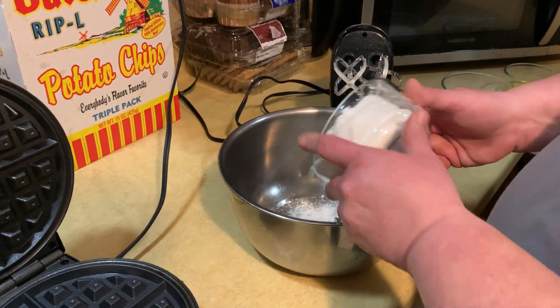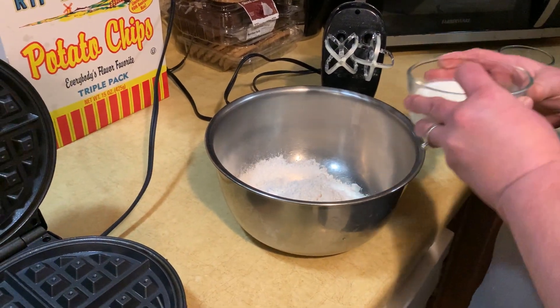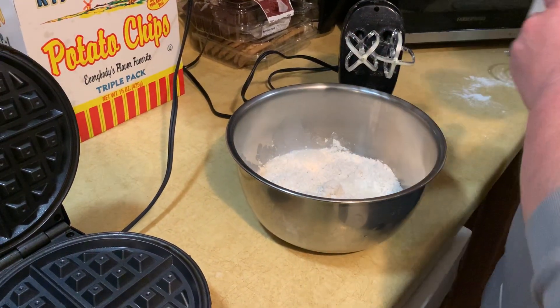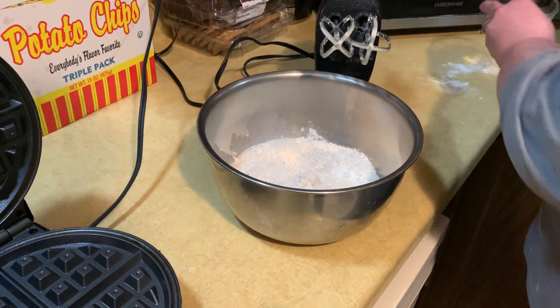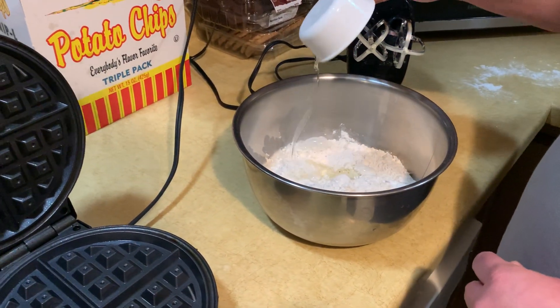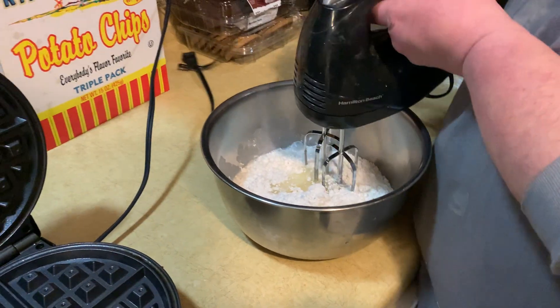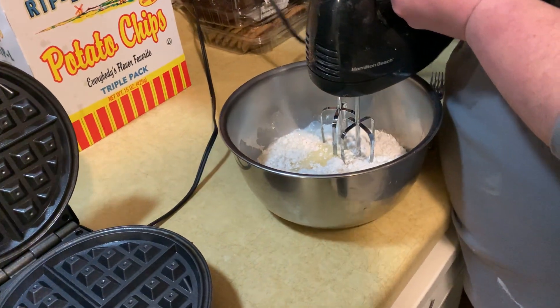So one and a half cups of flour, two-thirds cup milk, one egg, three tablespoons of oil — and that's all it is. Then you blend that together and plug it in.